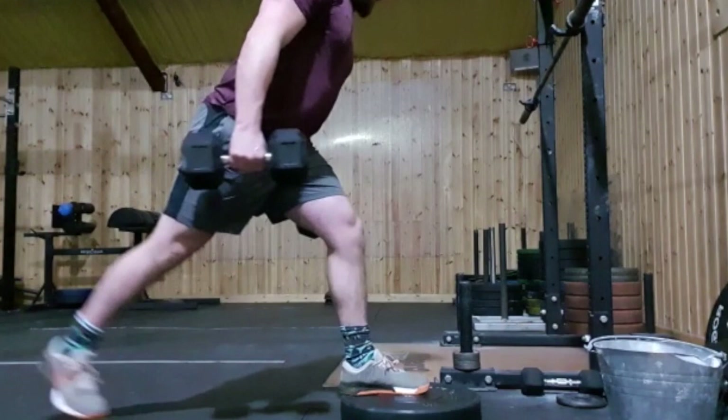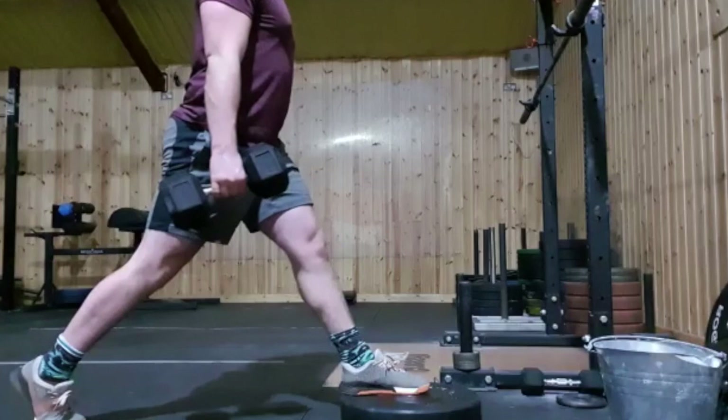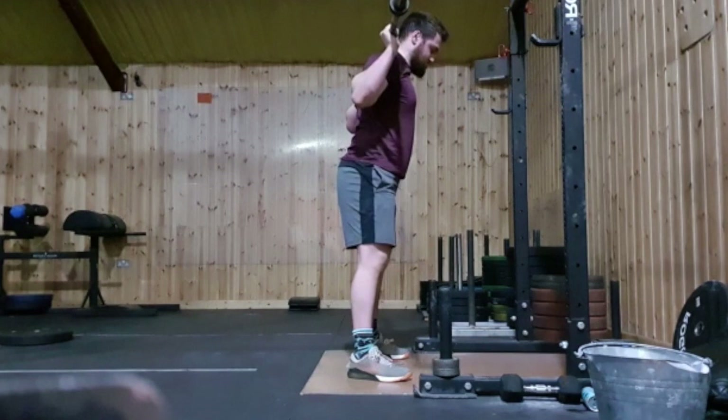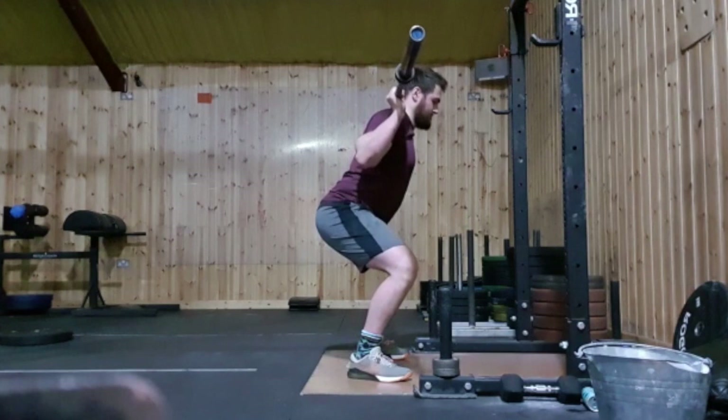So there are a couple of things we can do to help improve this movement pattern. Initially, he would probably benefit from working on his hip flexor mobility by using techniques such as the front foot elevated split squat in order to eccentrically load the tissue and create length under tension. Secondly, he'd benefit from working on some controlled descent tempo squats with a pause at the bottom, creating better position awareness and spinal stability, rather than bouncing out of the position and allowing the spine to move into flexion, particularly under high speeds, as this tends to be the bigger influence on injury risk.